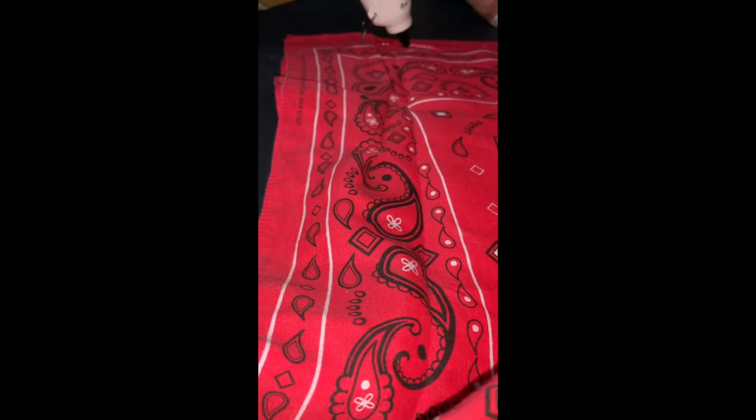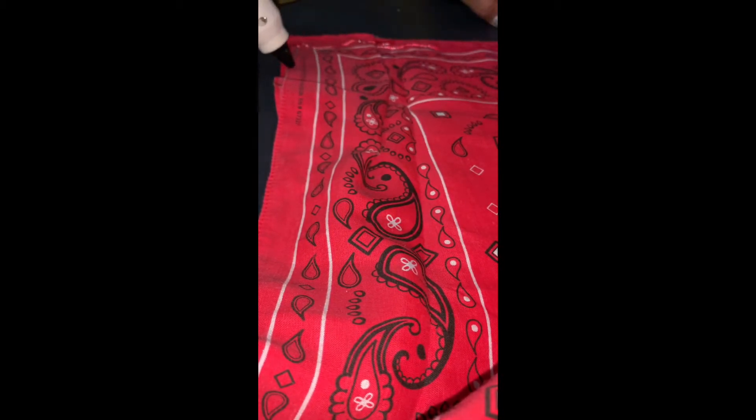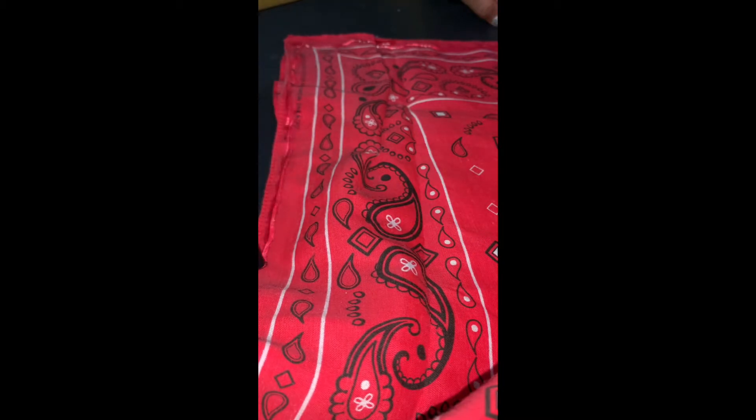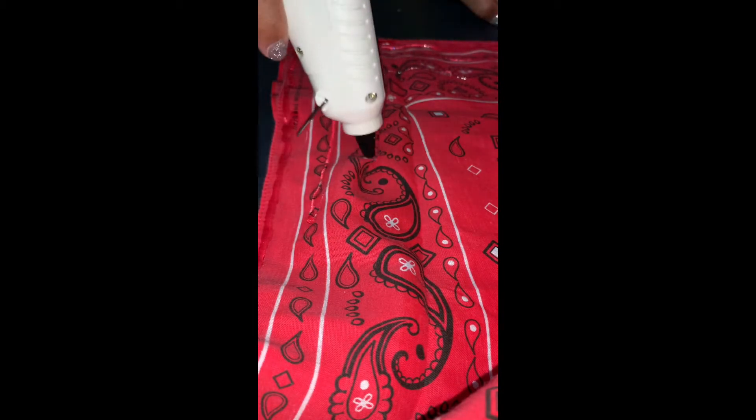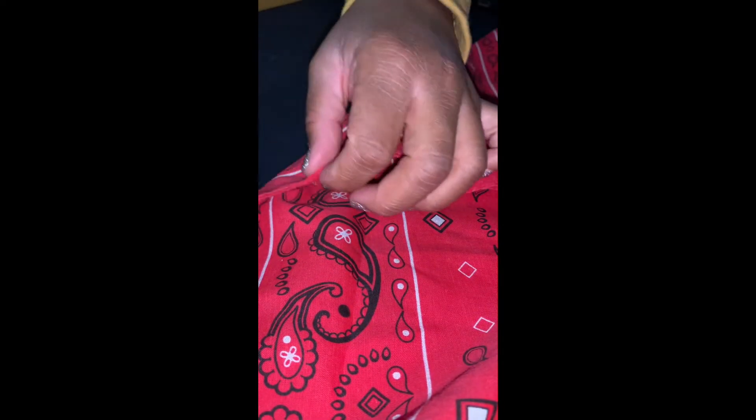Next, you're going to hot glue the pointy end of your triangle upwards, kind of creating a little bit of a rectangle. You just want to make it so that it will fit the width of your face from above your nose to under your chin.